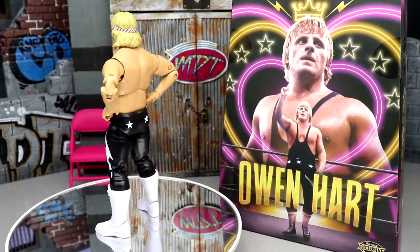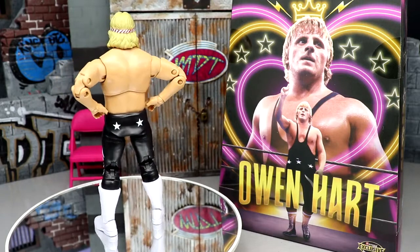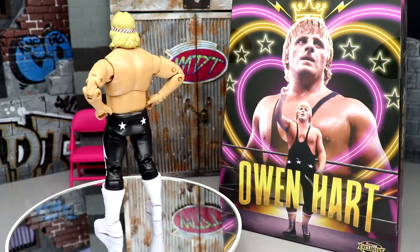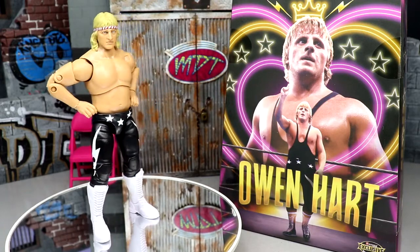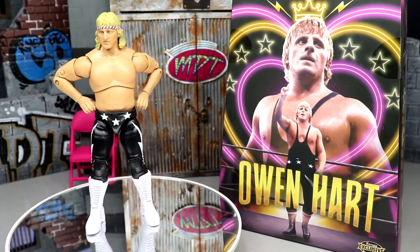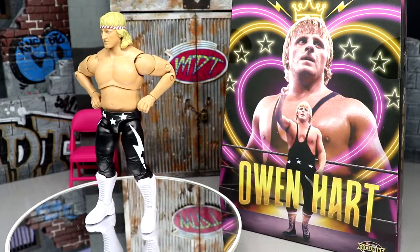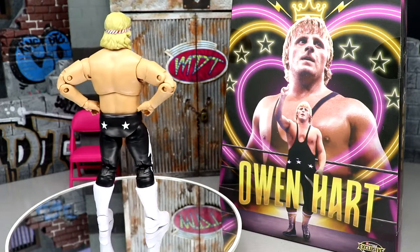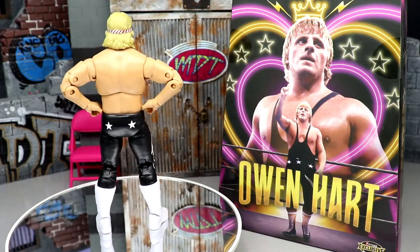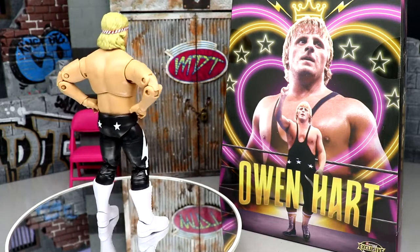That pretty much wraps up the Ringside Exclusive King of Hearts Owen Hart Luminaries Collection AEW Unrivaled figure review. It's not the Owen Hart we all wanted, but it's still a big deal in figure history. I like the two interchangeable head sculpts, the jacket is sick — very quality. Even if it's just for the head sculpt or customization, I think it's a fun figure worth adding to your collection.